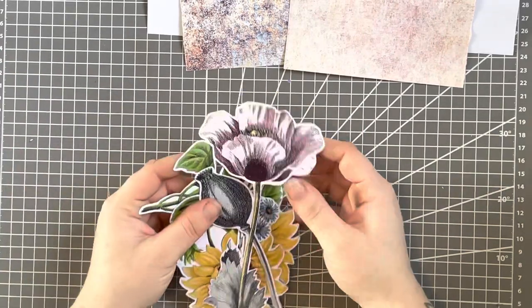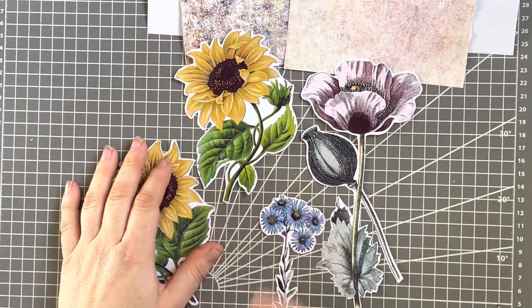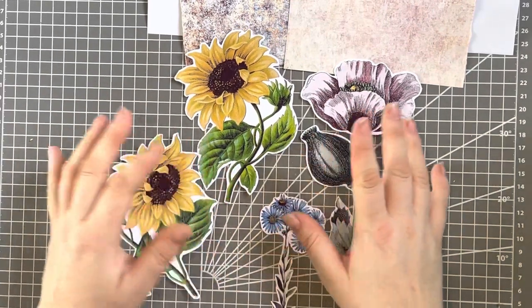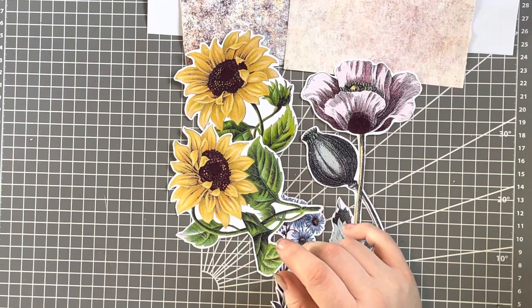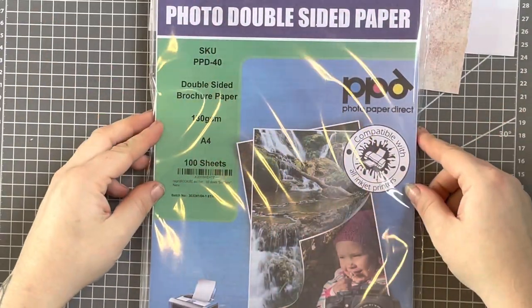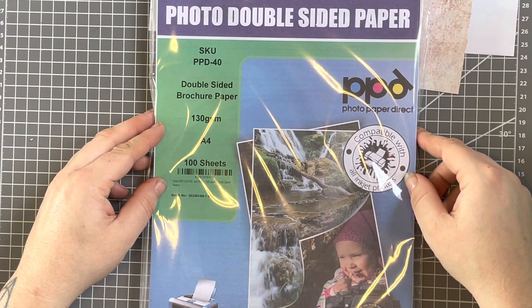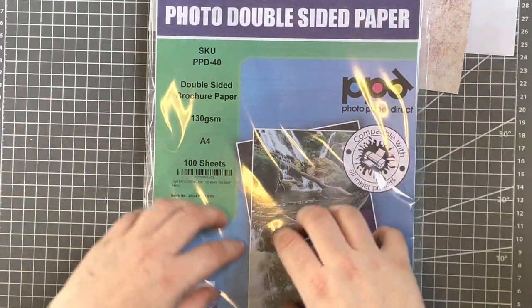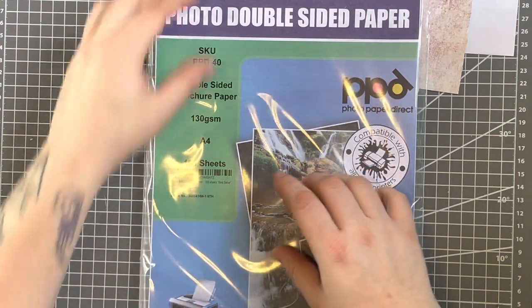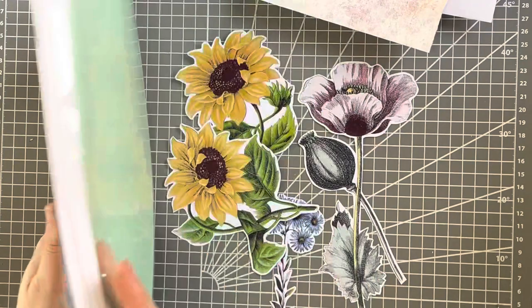The images we're going to do today — I have some of these which are just printables from Graphics Fairy, free digital images that you can print out. These are printed onto matte photo paper. The brand I use is from Amazon, about £14 for 100 sheets. 100 sheets do get you quite far — this is 130 GSM, A4. This is the best cost-effective one that I found, and it comes out quite lovely.